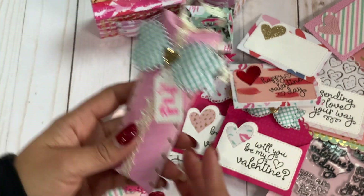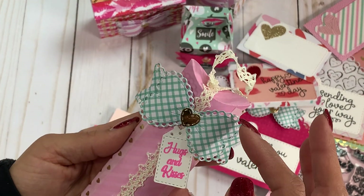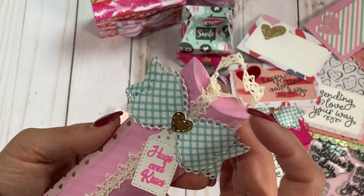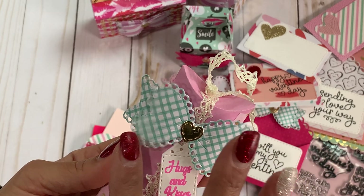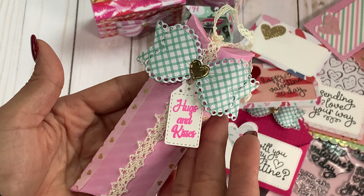And then last but not least, I did use this pillow box die that's in her store — it's a slim version. I just popped on the medium size bow, added some ribbon, and it's ready to gift. I used a tag from my stash that says 'hugs and kisses.' This beautiful bow just makes it pop. Super, super cute.